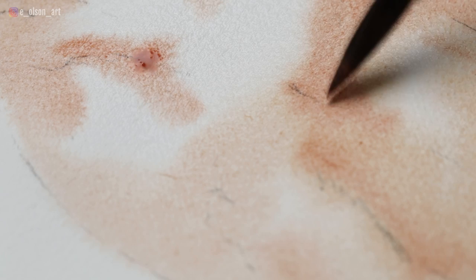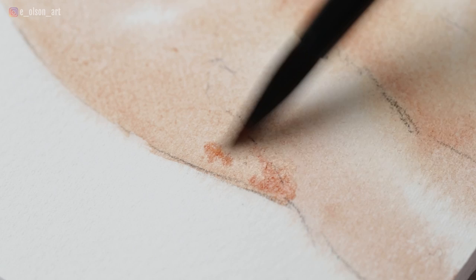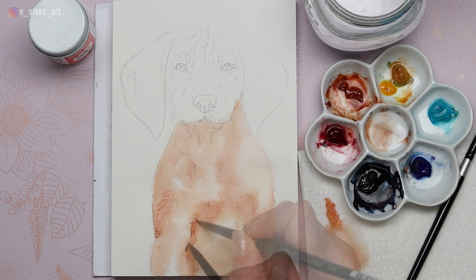You have to do very little blending when you use this technique, and the more you apply pressure on your brush, the more paint is released, creating a darker effect within the fur. You can even allow for slight blooms to happen, creating the effect of fur texture, and just keep increasing your values by applying more paint while it's still wet. You can apply numerous layers wet-in-wet before your paper dries, and this is such an effective way to build up layers quickly, efficiently, and softly.